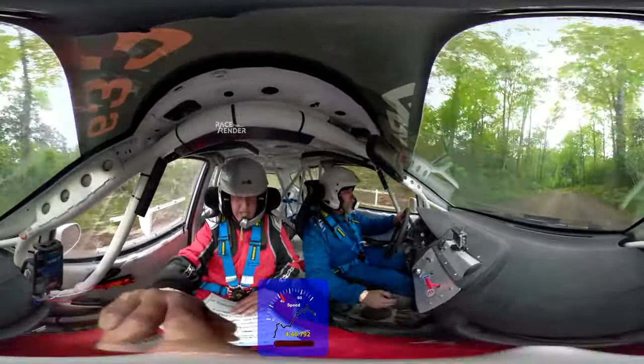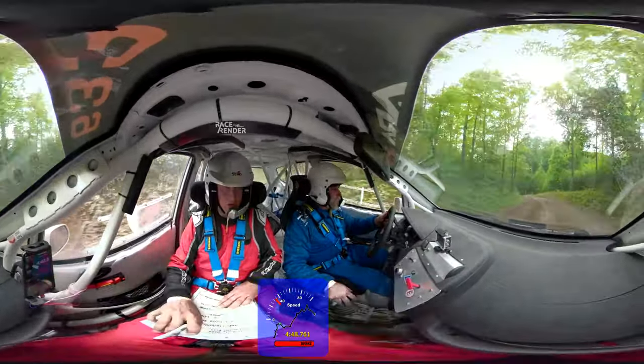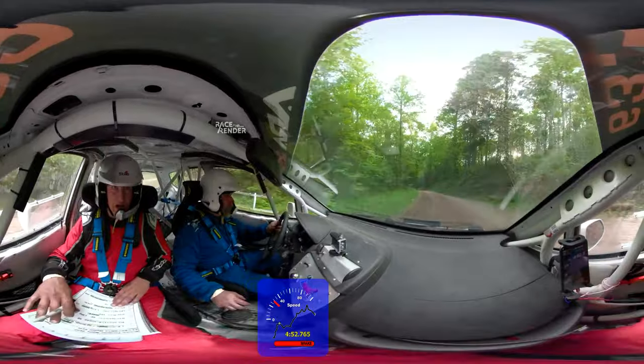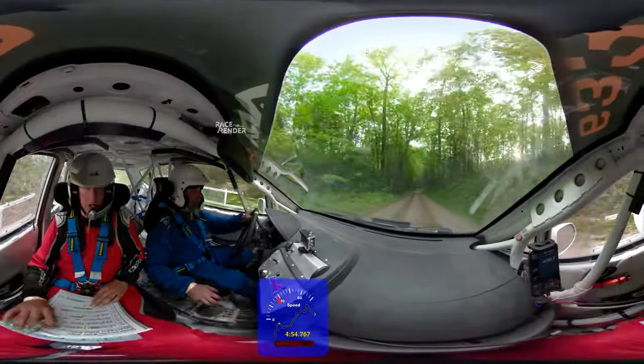Left six. Caution. Left three. Left three here. Don't go wide. Don't go wide. Right four. Torment. Right four. Don't cut.